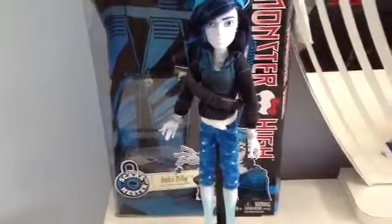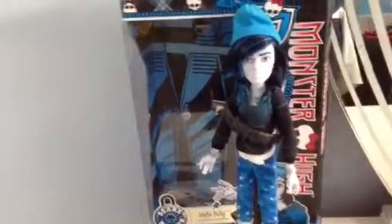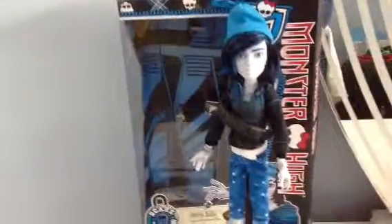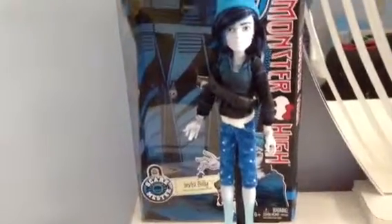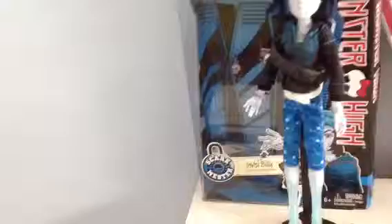Hey guys and ghouls, it's me Jenny. I'm going to do the Monster High Scaremaster Invisibility doll. I got him about a week ago at Justice and he was originally $34 but I got it on sale for $15.40. Justice still has a sale so if you want to get Invisibility you can get him for $16.